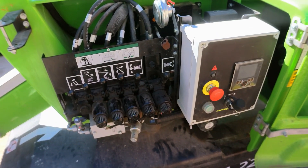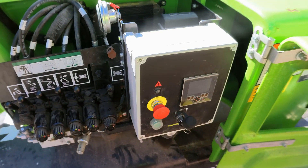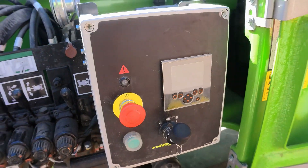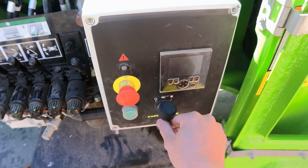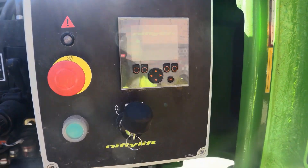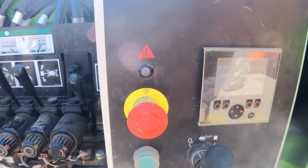We've got this HR 12 machine from 2019 and it does have some faults with it. It did have some random error codes, so let's see what's going to happen. Let's turn it on — the alarm is going off.